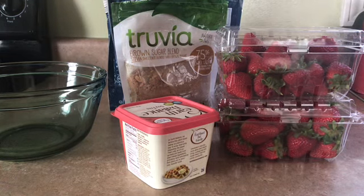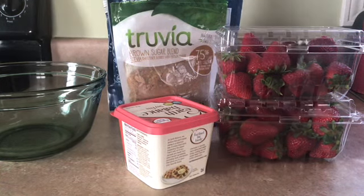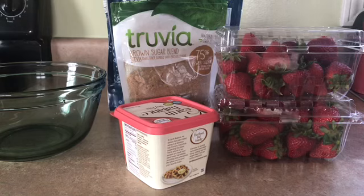Hi guys, welcome to Vegemama. Today I am going to be making a strawberry crumb pie.